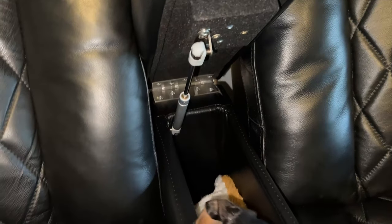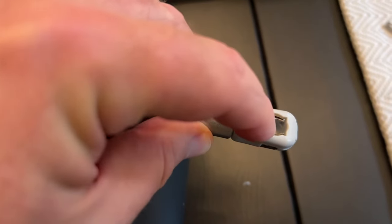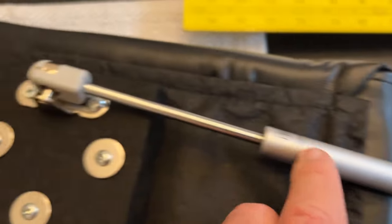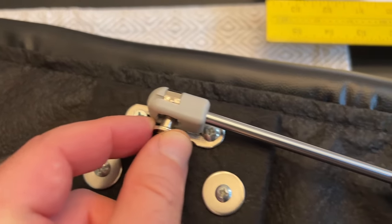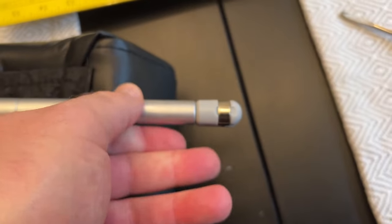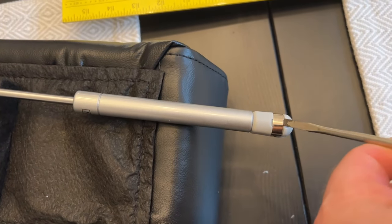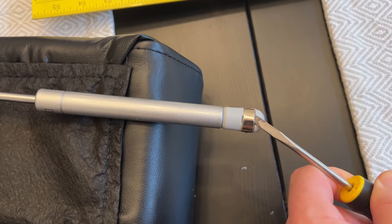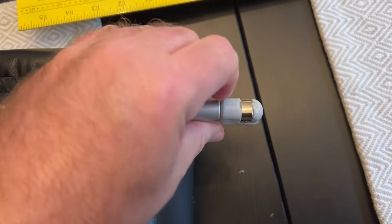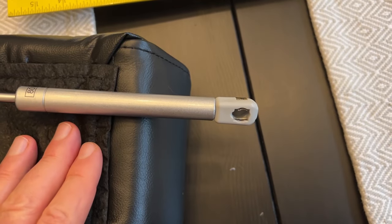We're going to remove the whole assembly with the hinge. The way these struts come on is just a ball and socket — you've got the socket on this end and the ball is attached to the other side. To remove it, all you do is use a little screwdriver, just put it in there, bring this out just a bit, and what that does is spread the spring apart and it pops right off. That's it.